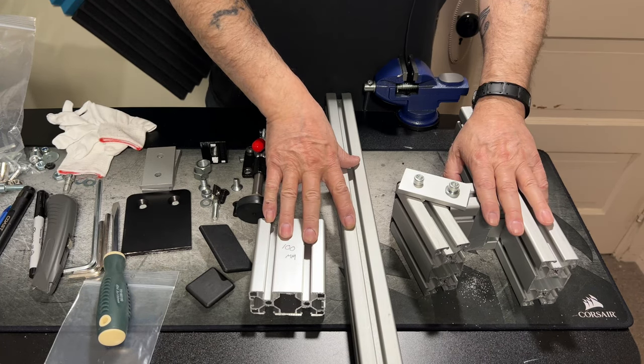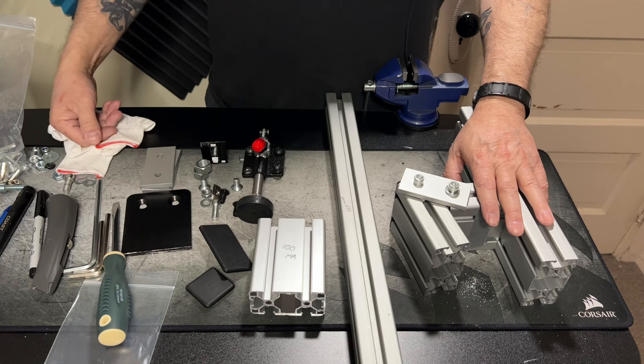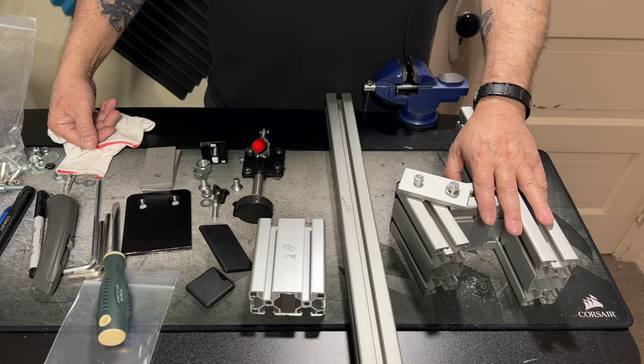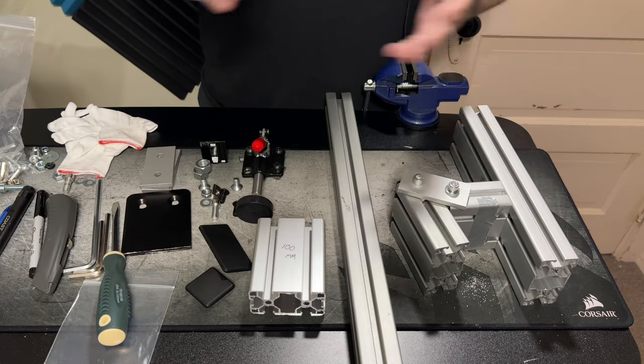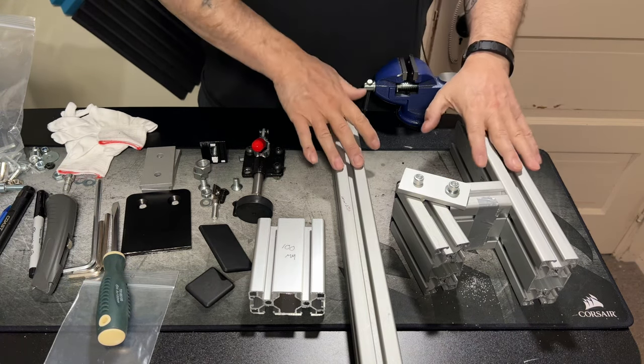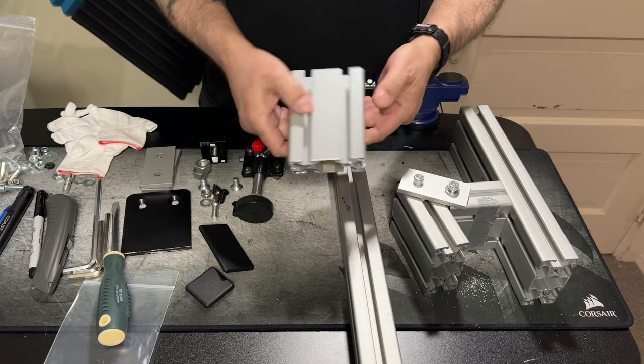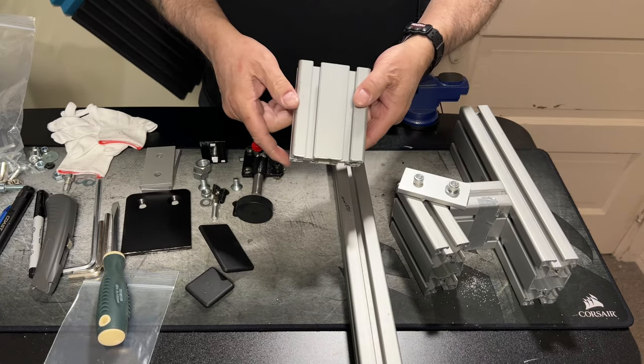So I started looking online and I priced out a few brackets, a few mounts, and it was quite costly. You know, you're talking a couple hundred dollars without shipping. So I figured, well, I've always liked doing my own projects, so I priced out what it would cost to pick up some T-bar or aluminum extrusion.